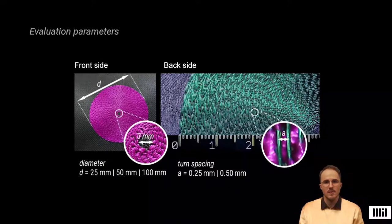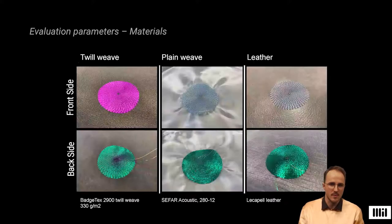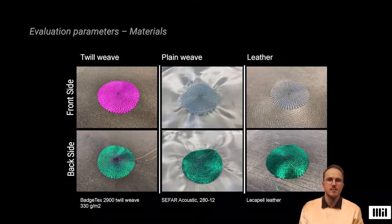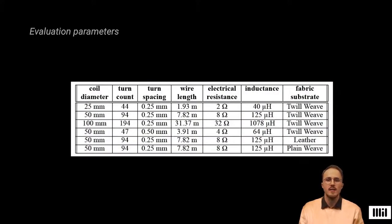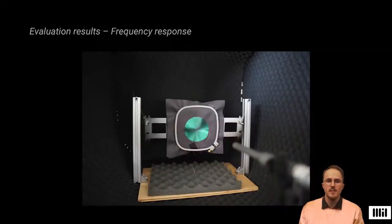We evaluated the performance of six different embroidered speakers using different coil sizes, turn spacings, and turn counts. We also tested the influence of different textile substrates on the sound quality, varying in weight and density. For each evaluated speaker, we investigated the coil impedance and frequency response, and additionally examined the inductance, wire length, and electrical resistance. For the tests, the bias coil was driven with a smooth rectified audio signal. Before testing, the amplitude was adjusted so that the amplifier drew 0.5 ampere at a sound frequency of 1 kHz.